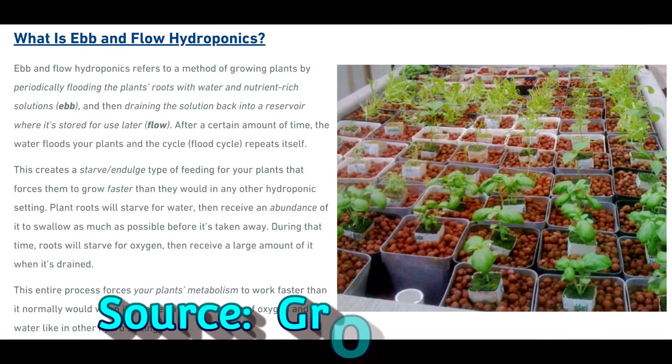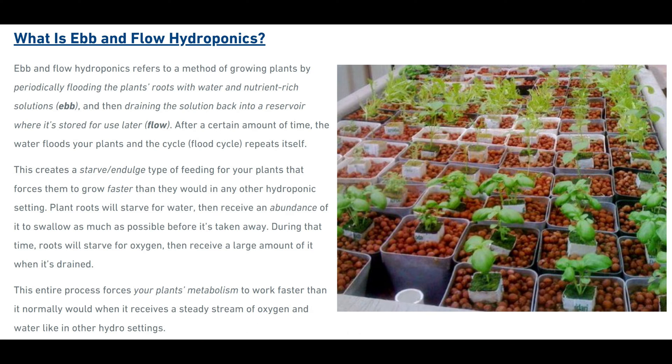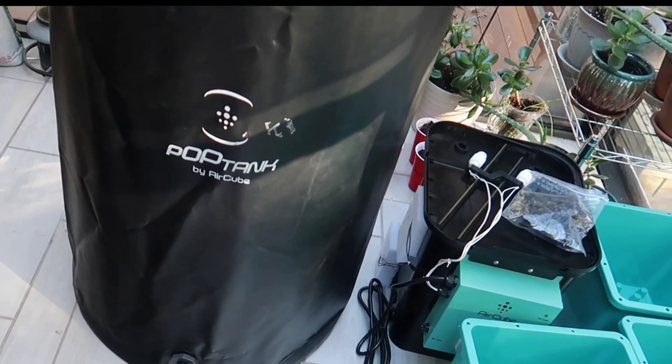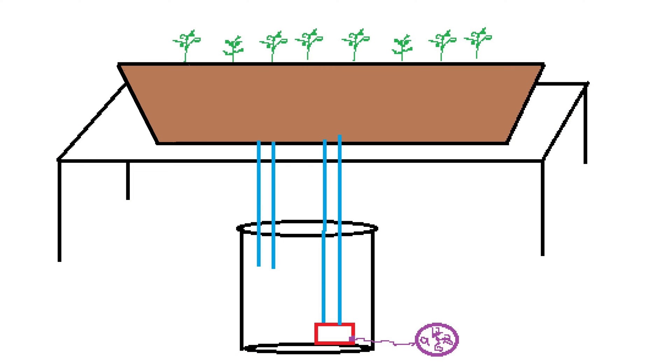So what is the ebb and flow system? The ebb and flow system is also known as flood and drain because that's what it does. It floods a container that has plants growing in it with a hydroponic nutrient solution and then drains that solution out. The container can be a growing tray or individual buckets, and the system usually involves using a water pump, a timer, and a reservoir to hold the nutrient solution.